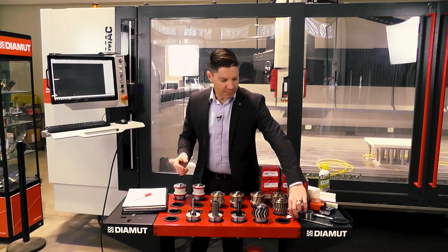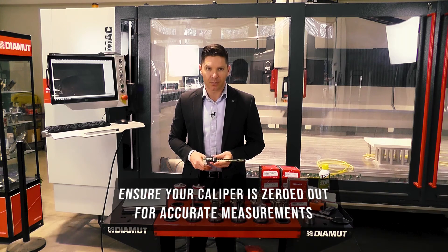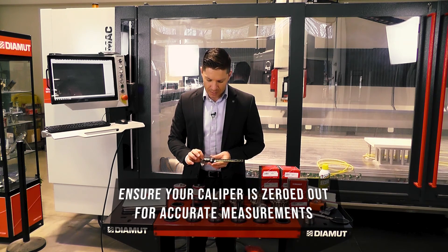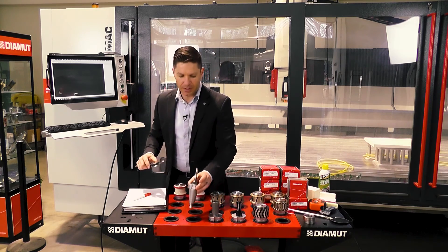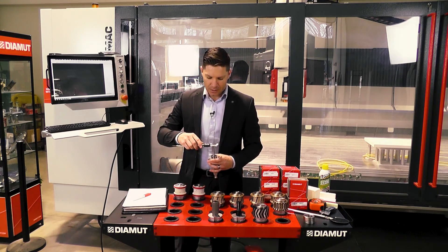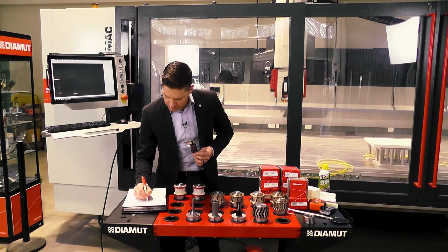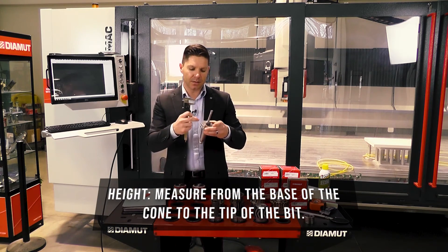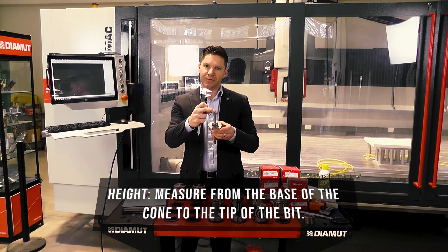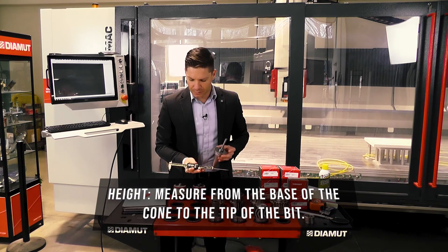First off we need our caliper. When we turn our caliper on, it is extremely important that we zero that out. We're going to take the blind hole drill and verify what that diameter is. This should be 12 millimeters, so we'll put that diameter as 12mm. We're also going to capture that height, which is going to be from the base of the cone to the very tip of that diamond — we're sitting at about 80.3.